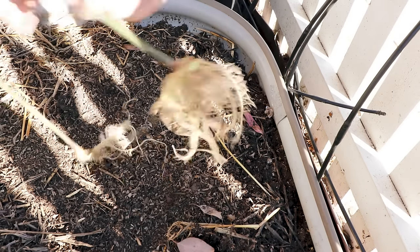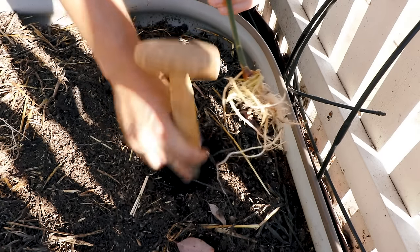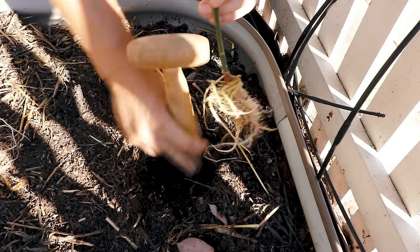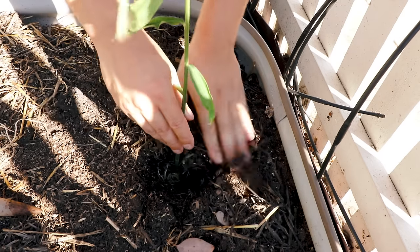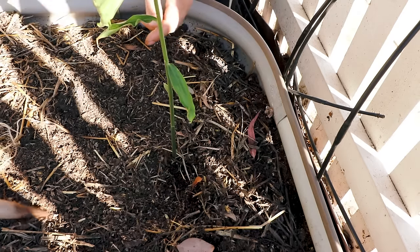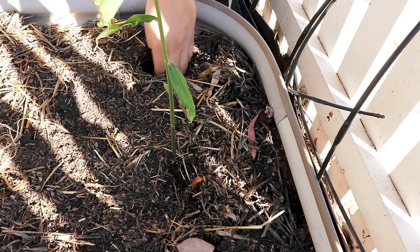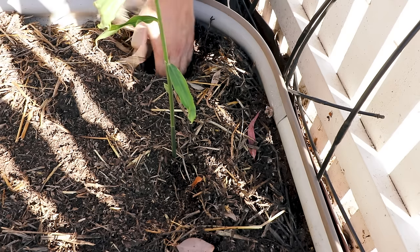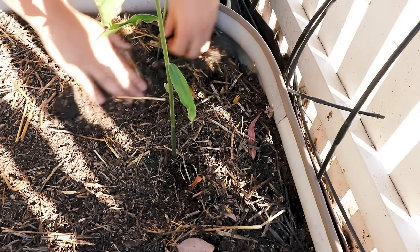This other ginger is a bit more mature, so I'll dig out a little bit more space, bury it slightly deeper, and give it a nice amount of room to establish itself. Good mulch is going to help with ginger too, because it really likes to remain pretty moist. We'll cover up these holes, water it in, and add a little bit of extra mulch, and we should be good to go.